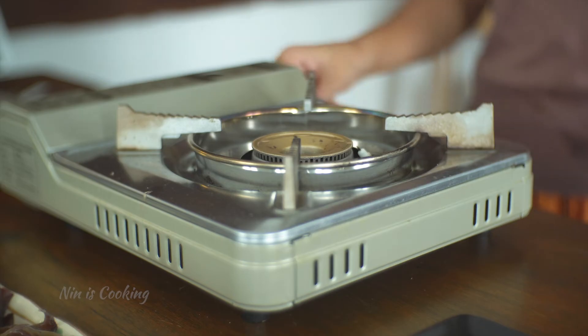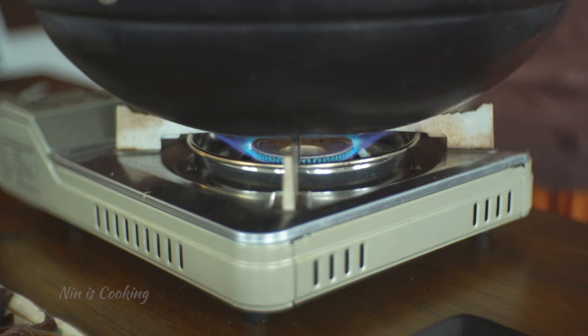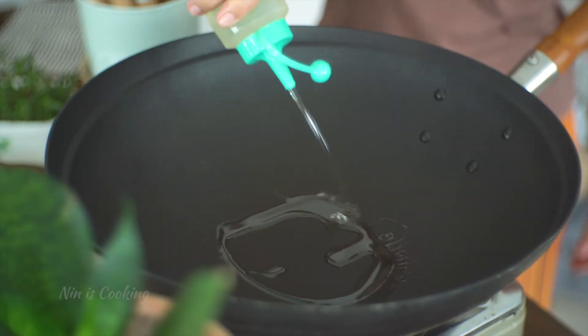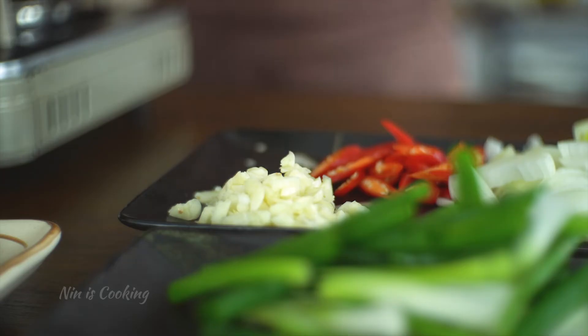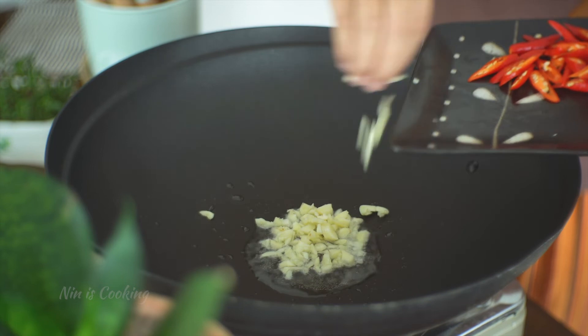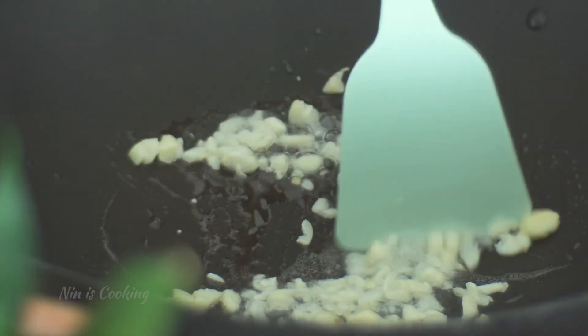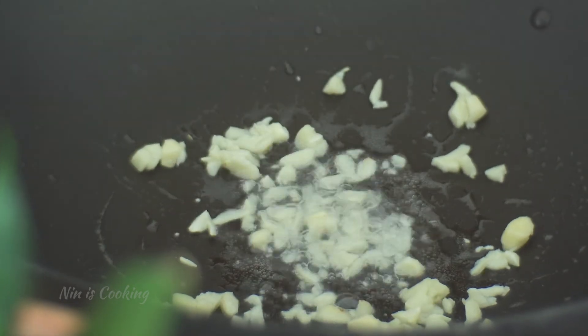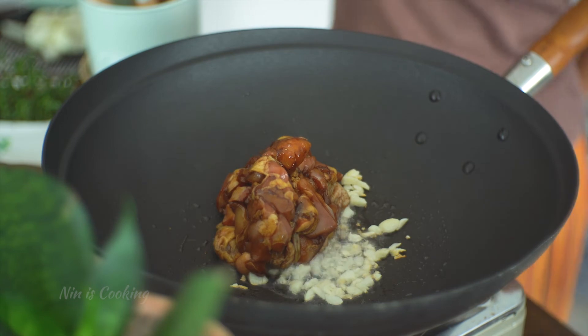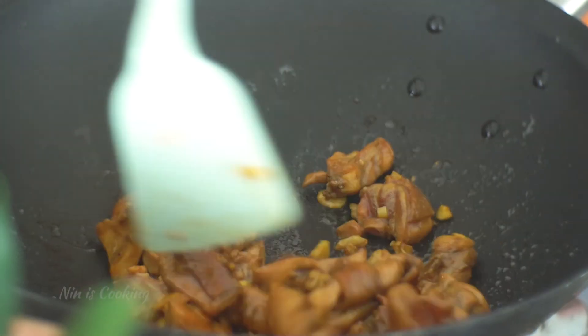Now if you've got everything, let's get started. Heat the vegetable oil in a wok or a frying pan on medium heat. Bring the chopped garlic in and stir fry it with the oil for about 30 seconds or until the garlic releases its aroma. After that, add your marinated chicken in the wok and stir fry for about 3 minutes or until the meat is almost cooked.